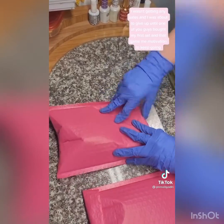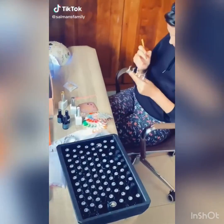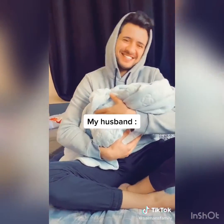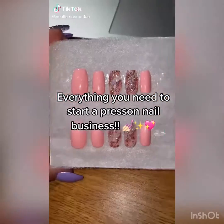I wasn't getting any sales and I was about to give up, until one of you guys bought my first set, and that gave me the motivation to keep going. Here's all the basic stuff you need to start a press-on nail business.